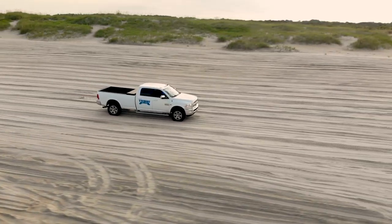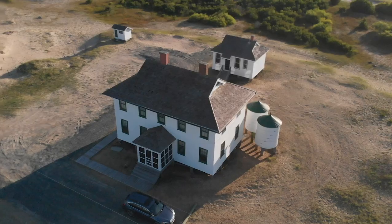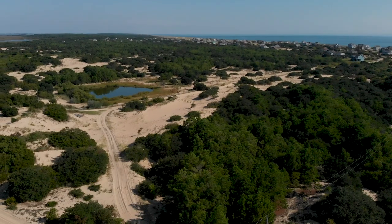Hey everyone, it's Edward here from Twitty and Company. We wanted to run through some tips and tricks about driving on the four-wheel drive area, which includes the communities of Seagull Beach, Swan Beach, North Swan Beach, and Corrova Beach.